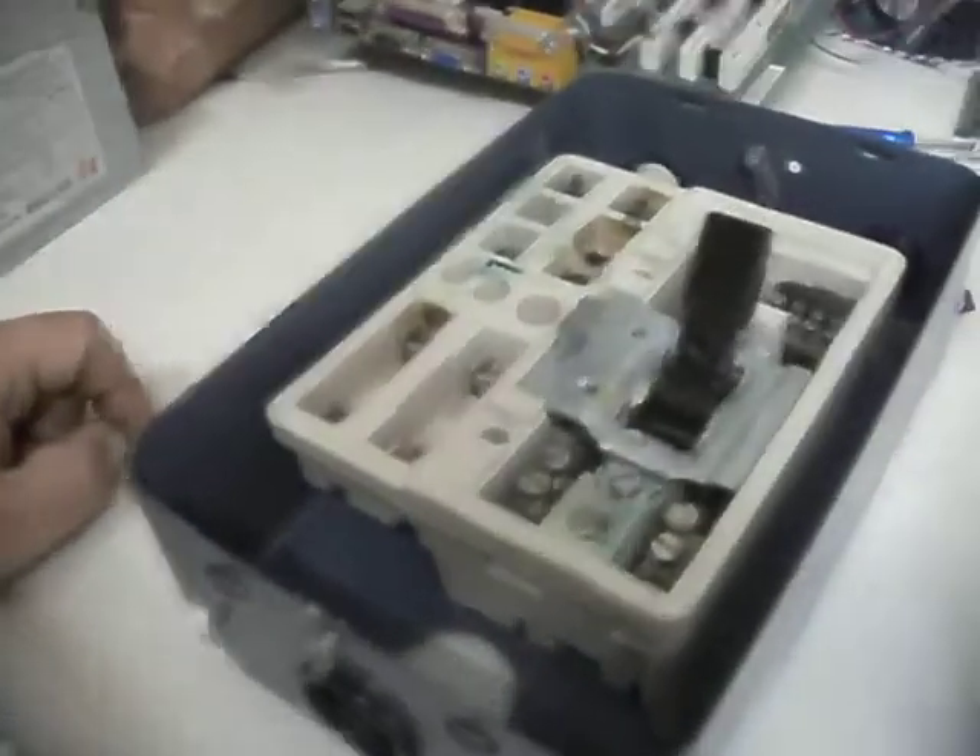There's four mounting holes on these — one, two, three, four. And a big hole in the back, so I assume you could actually bring a cable in from the rear of this as well. There's some sort of grease on it here. I'm not sure what that is — if they've greased the switch mechanism to allow it to work properly.